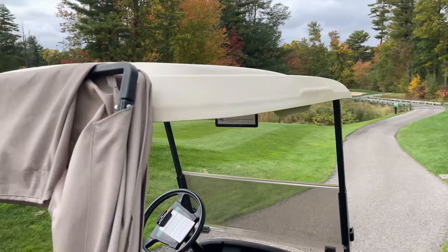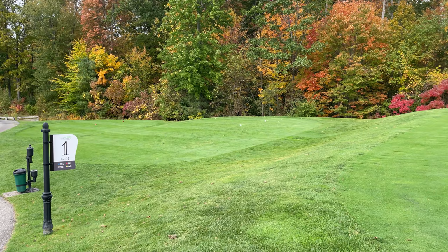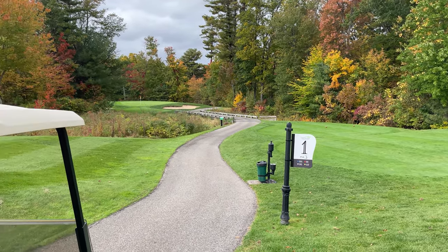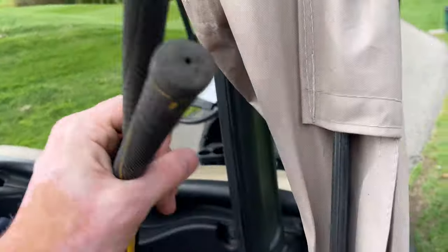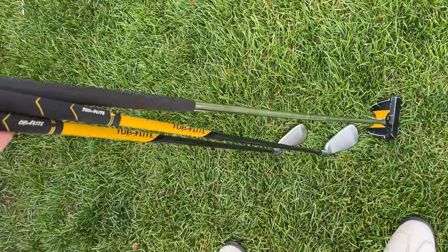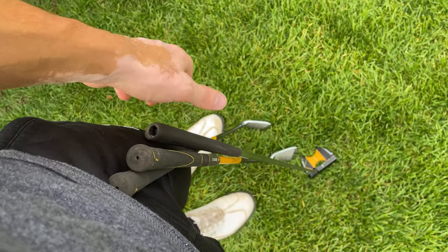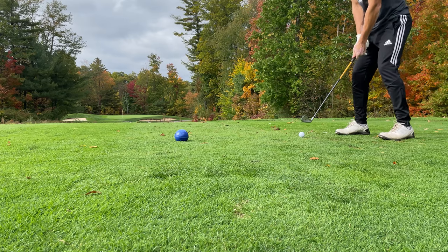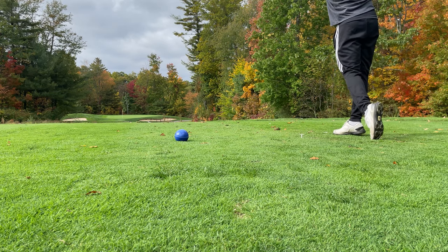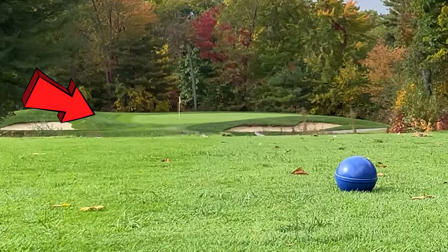Alright, here we are at the links — I think it's East Hampstead in New Hampshire. Fairly nice golf course, they maintained it really well and it's been redone recently. Here we go — these are the clubs I'm going to be using, these little junior Top Flight clubs. It's going to be interesting. They're barely up to my waist. Let's go!